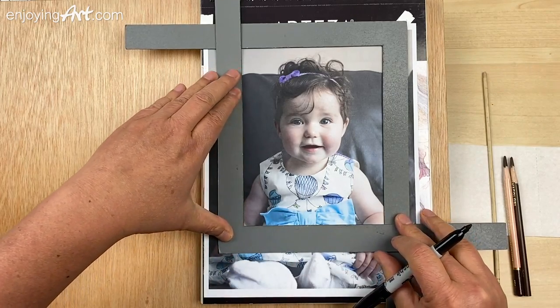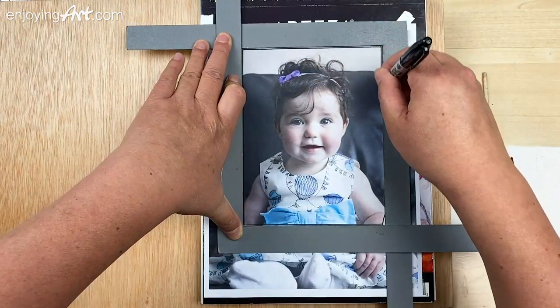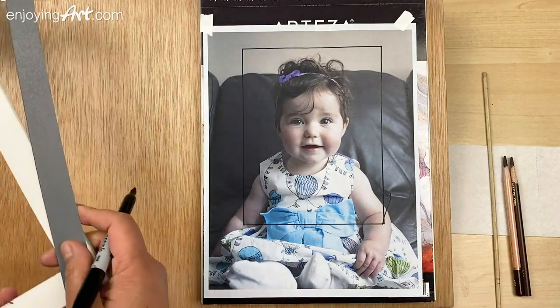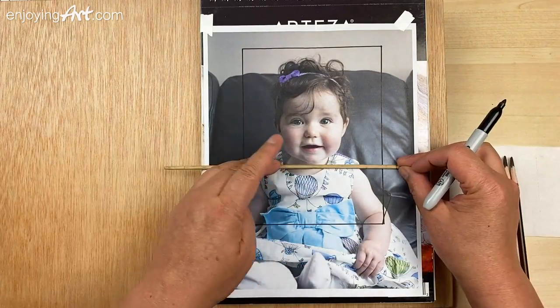I'm going to use the Sharpie to draw the outline. Now this is the composition. So based on this, transfer the ideas onto our final drawing paper.